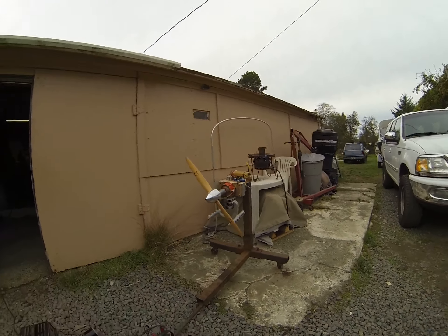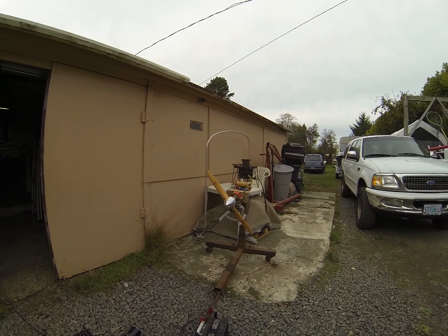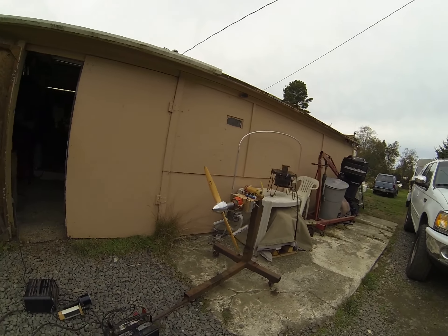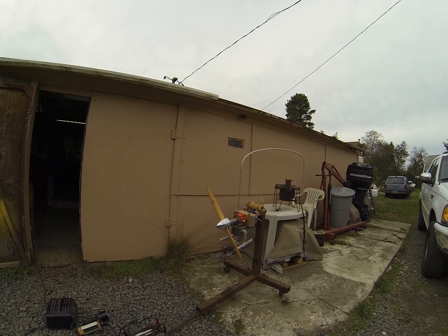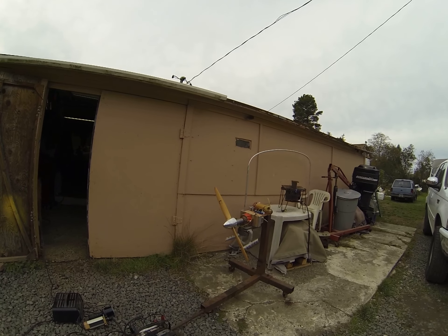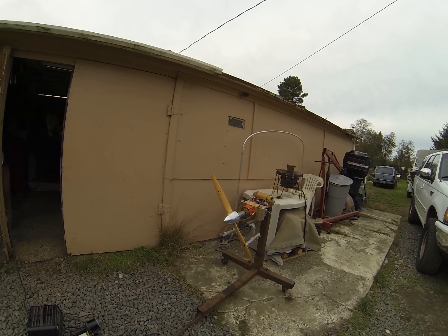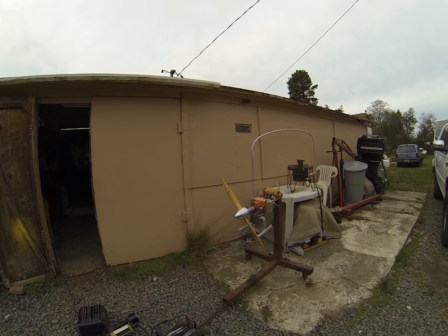That's a 29x10 propeller. It's getting a Bella P-51 Mustang 23x10 four-blade when it's done. It's really running rich on both the bottom and the top end right now, but pretty cool, huh?